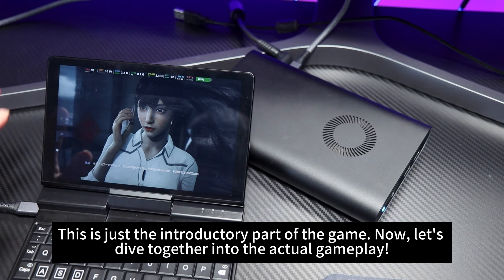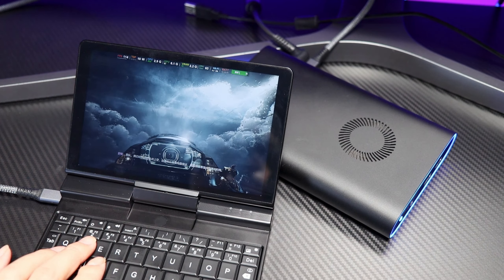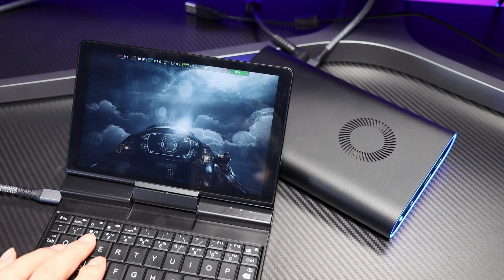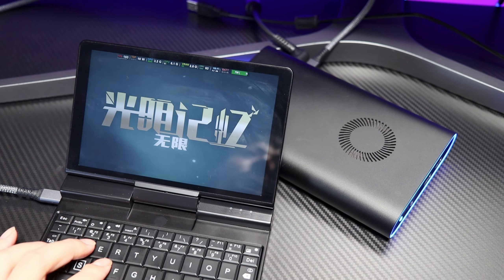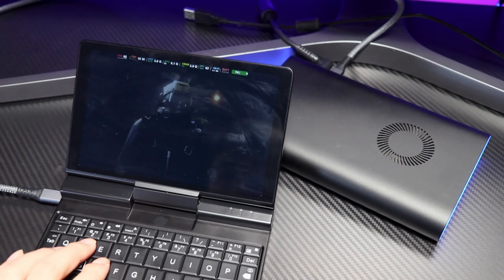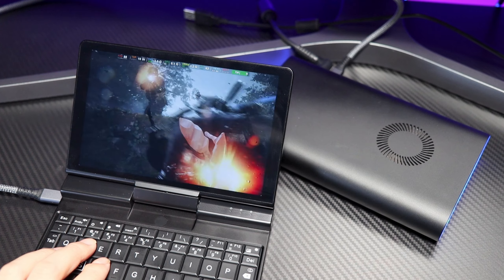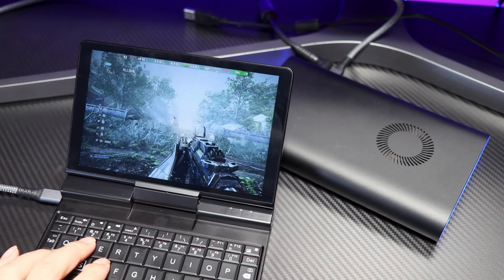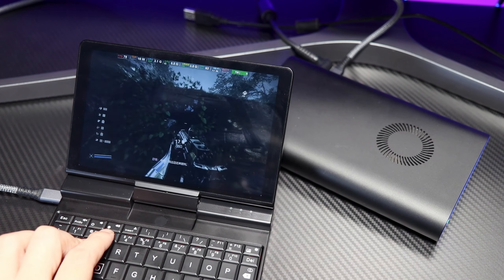This is just the introductory part of the game. Now let's dive together into the actual gameplay. Let's go!